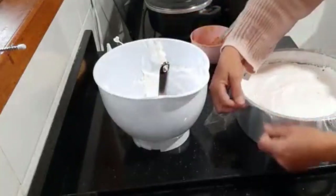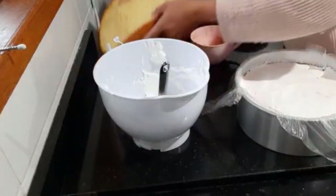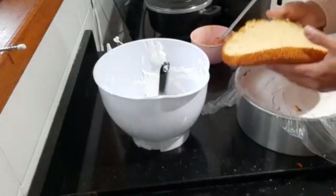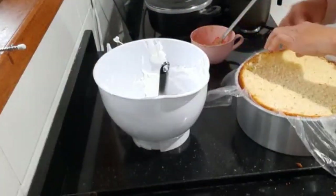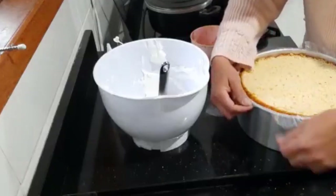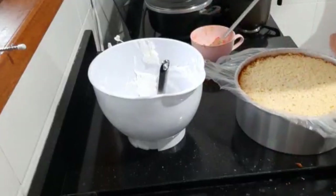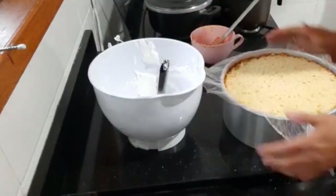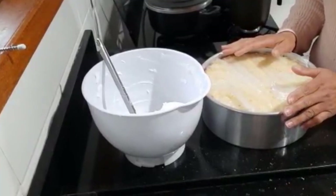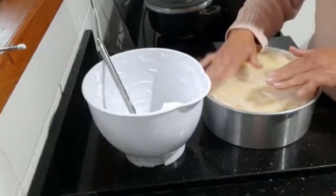Prontinho. Agora vamos colocar a próxima parte do bolo. Essa daqui eu não vou colocar essa parte por cima, vou colocar ela por baixo. Agora vamos molhar. Eu não sei se eu mostrei a outra parte, então eu acabei de rechear aqui, coloquei o plástico, puxei o plástico por cima direitinho.